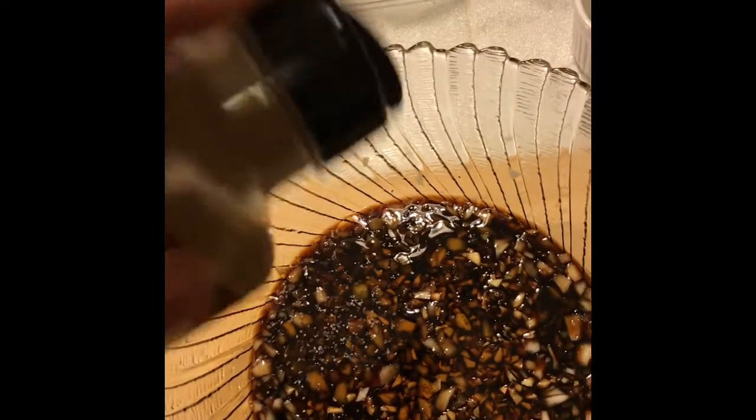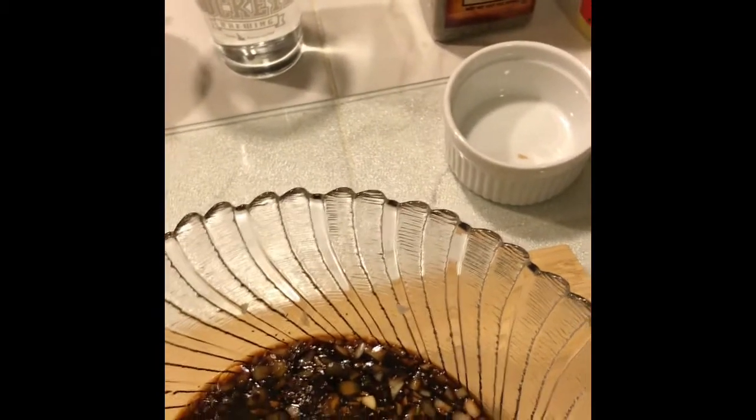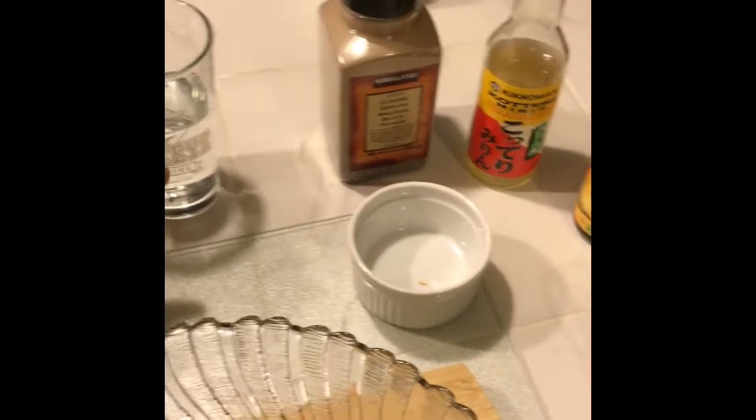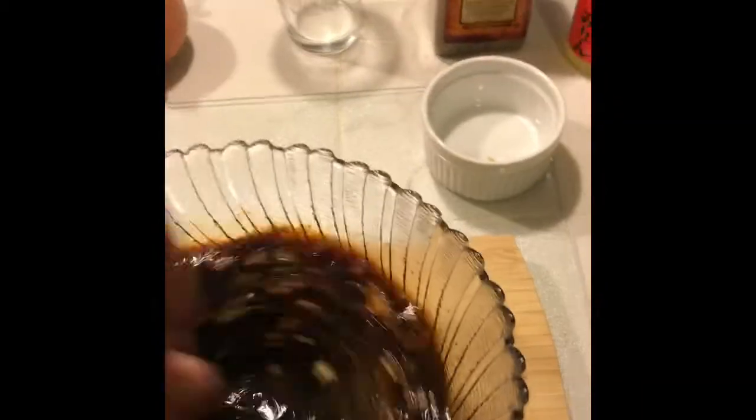A teaspoon of coarse black pepper. Then I'm going to squeeze orange into it — about one good slice of orange. Then about one cup of cold water. That's it, so we'll give it a stir. I've got a bag — I'm going to put the short ribs in it, shake it up real well, and let it sit for at least four hours.